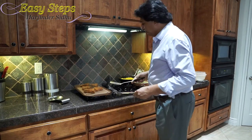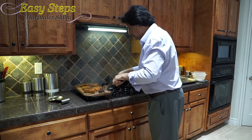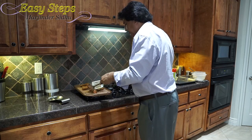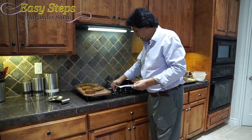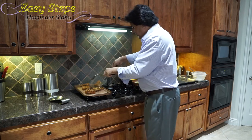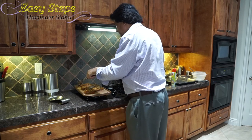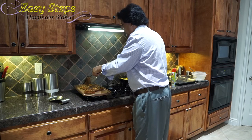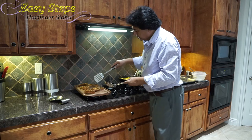Cooking our Ahi tuna steak for three minutes — I'm going to turn them over. I'm going to scrape the griddle and then turn them over. Now I'm going to bring the gas to medium. As the tuna steak is cooking, the color starts changing to a lighter color — that means it's cooking.